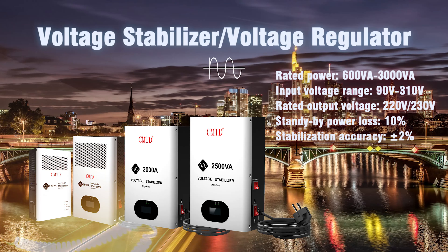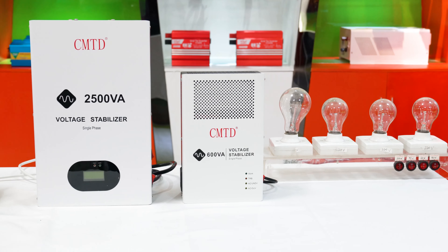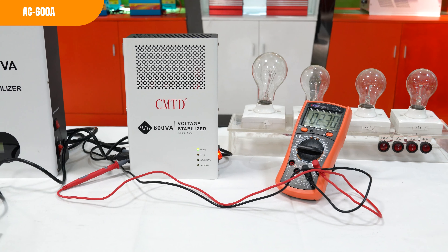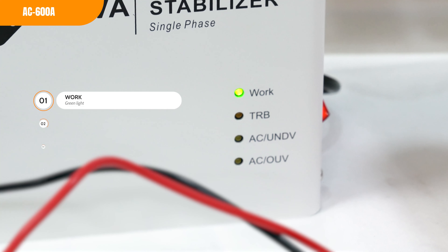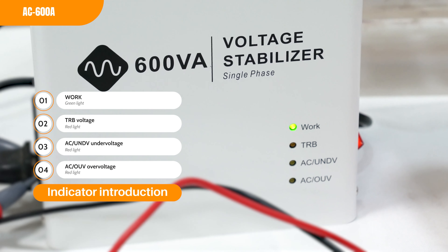Hi everyone, today we will introduce our new voltage stabilizer. Input voltage from 90 volt to 310 volt AC output power from 600 watts to 3000 watts. Single phase 220 volt stabilizers are a great option for homes and businesses.